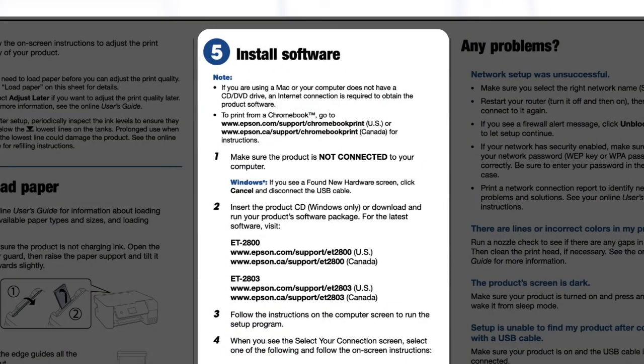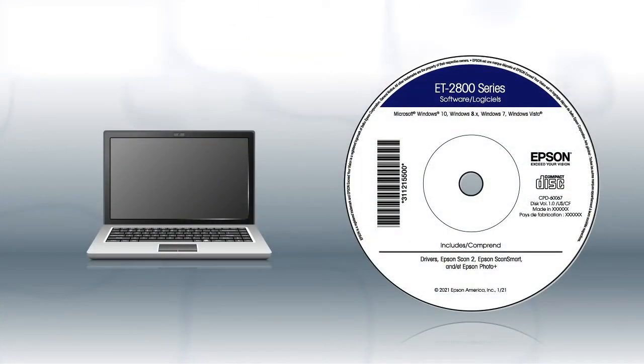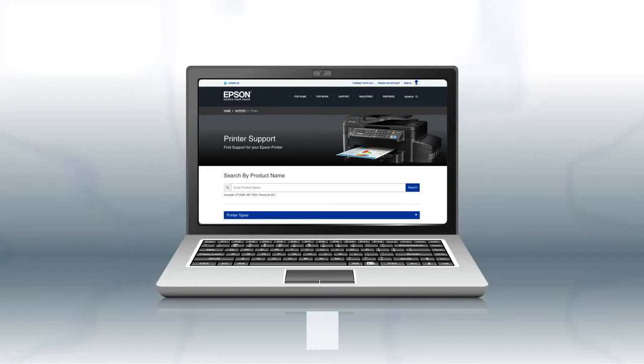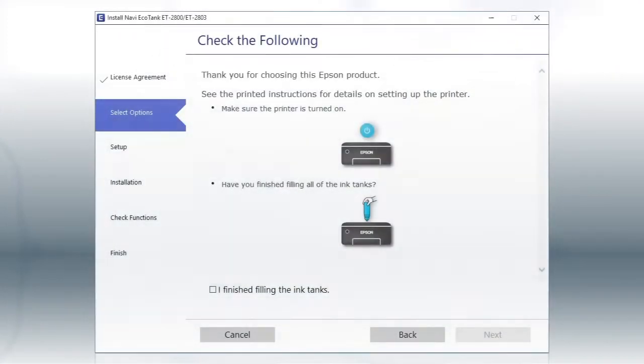To install your printer software: if you are using a Windows computer, insert the CD that came with your printer. If you are using a Mac, or your computer does not have a CD or DVD drive, download and run the product's software package from the Epson support site. When you see this screen, review the information, click the check box to confirm, and click Next.